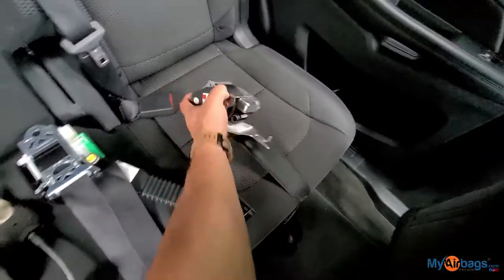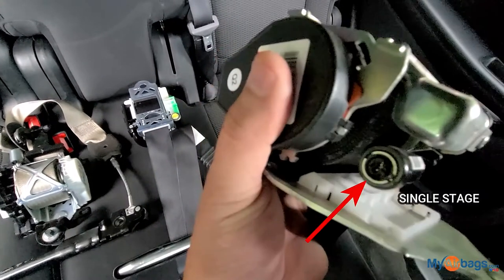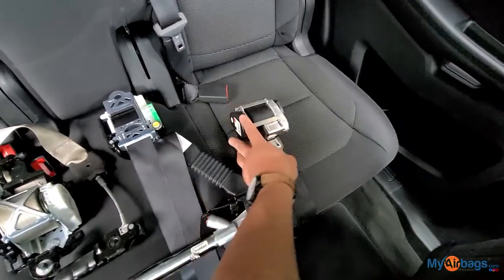On this one, it's a single stage. Because it has one plug right there — just one connector, single stage.